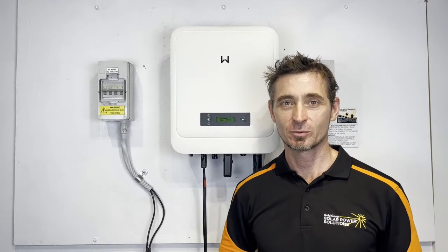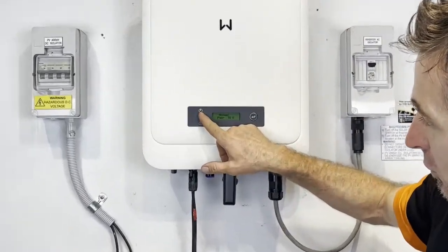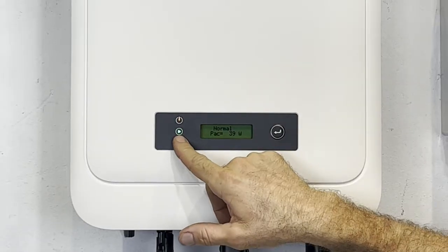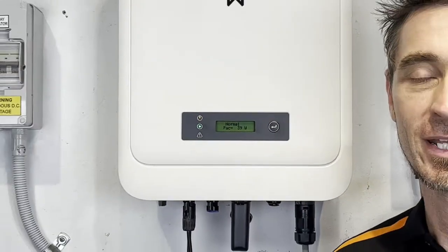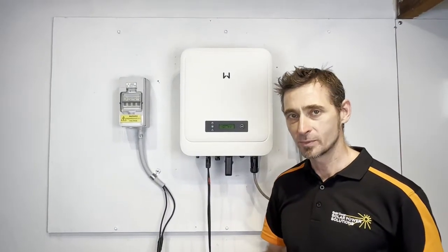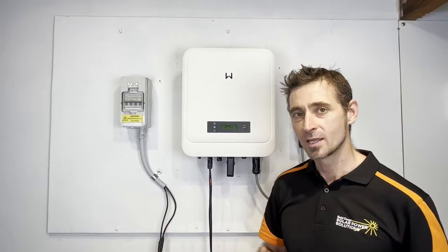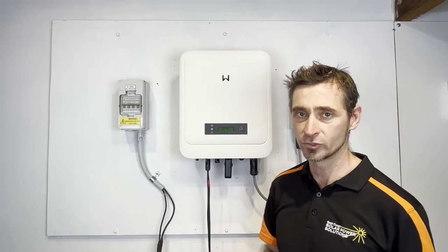So you can see we've gone through all those steps and now our inverter has got a solid orange light along with the solid green light. That solid orange light means that the inverter is connected to the internet for the online monitoring, and so within a few minutes we should be able to connect our SEMS portal app to the internet and see the data online about what these inverters are producing.